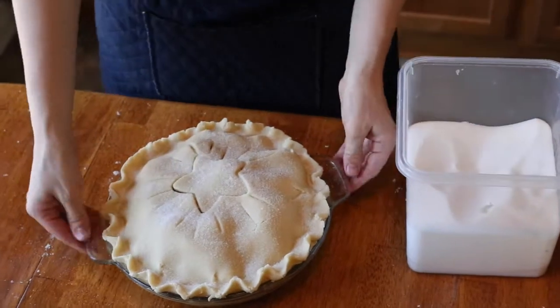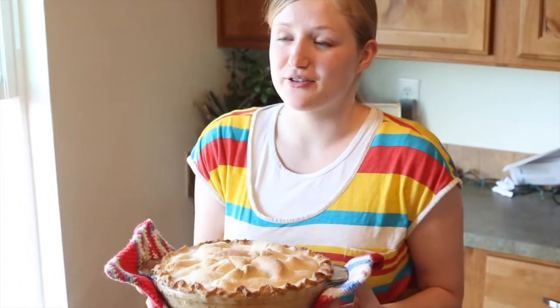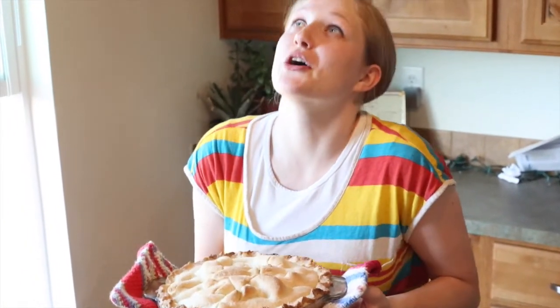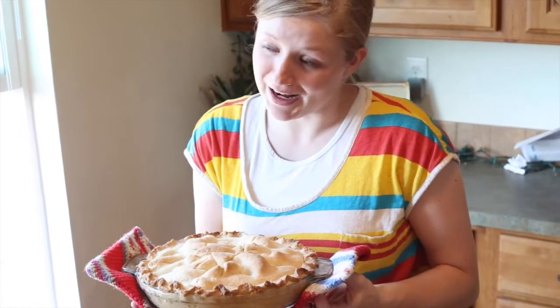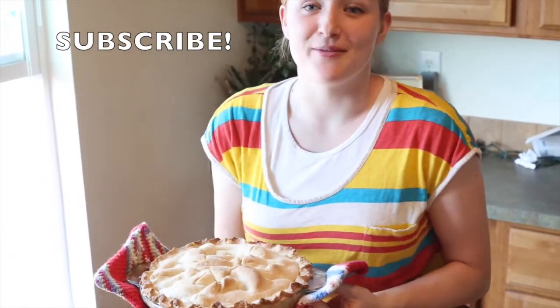I'm going to put it in the oven at 425 degrees for 40 to 50 minutes. Thank you for watching Pins and Things — this is going to be so delicious, and I've had it before and it is so good. I'm actually going to put some vanilla ice cream on top and have it à la mode. Please subscribe to my channel, comment and tell me if there's something you want me to try out, thumbs up this video, and we'll see you next time.